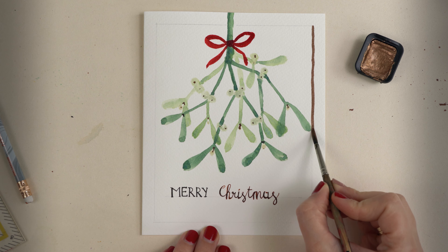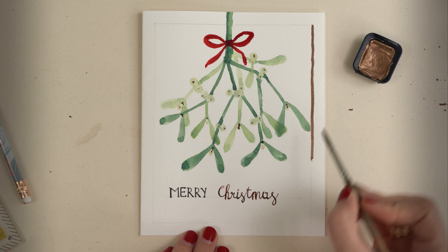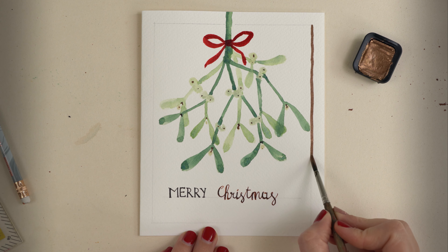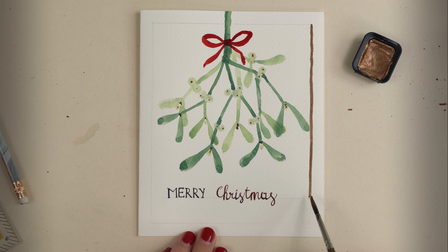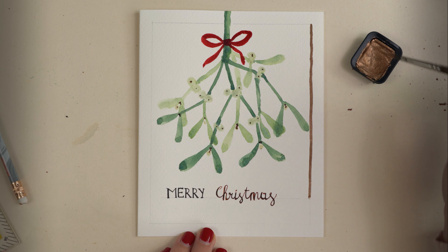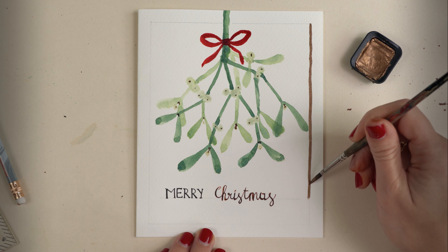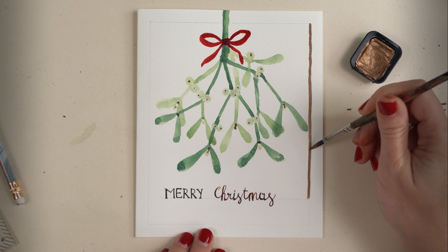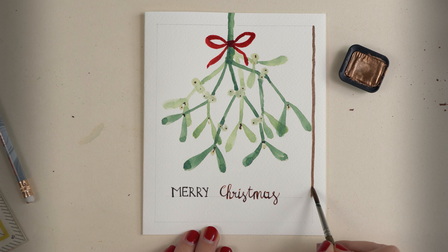I use the small paintbrush and try to create a line with one stroke as long as possible. Then I reload my brush and go on painting. I sometimes have to reload and fill in the stroke because I really want a very bright and intensive hazelnut color.